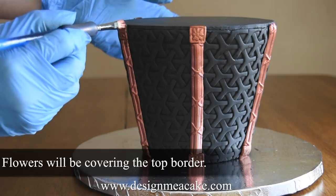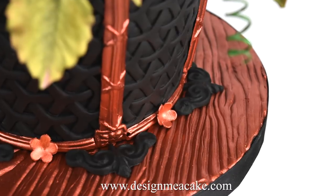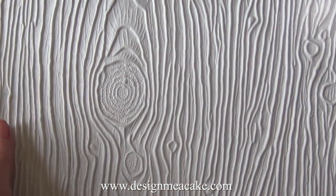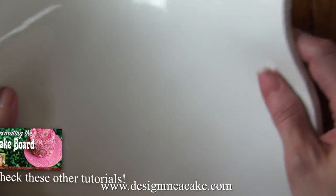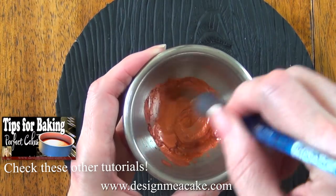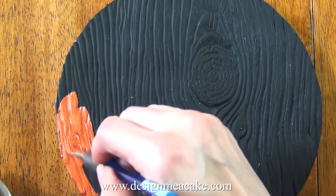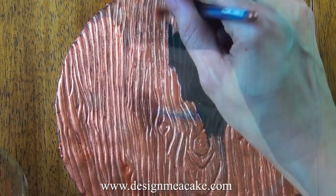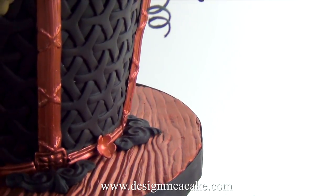Once you have covered all the seams you can decide if you want to add a border or not. I decided to add a border and then add some blossoms on top of it. I will be making a wood board for my cake — I have a mat that has a wood grain to it that I love to use. Just for fun, instead of coloring these in wood colors I am going to use the luster dust to finish my cake board. Once you finish painting you can add your cake to it. This cake can be made as a topper that the bride can save, or it can be made as a real cake.